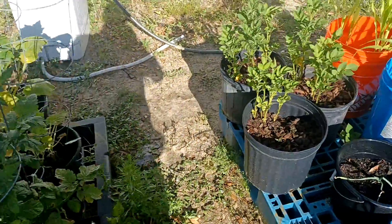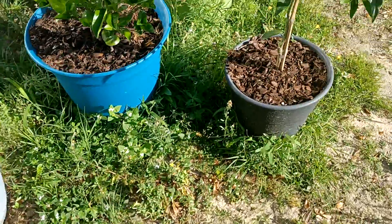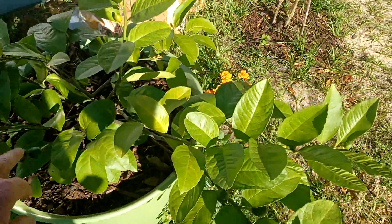Let me go ahead and shut this down so I can water this stuff before it gets too late. There's another good-sized lemon — there's two good-sized lemons on there.